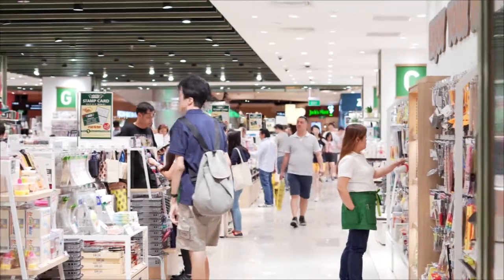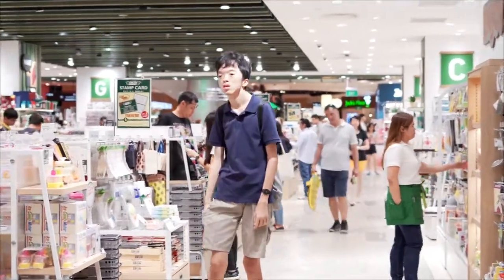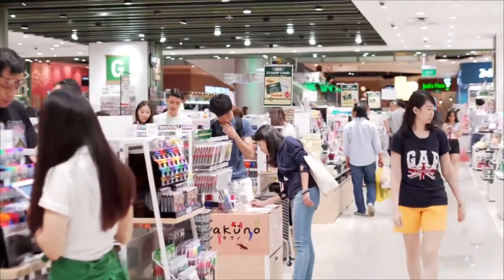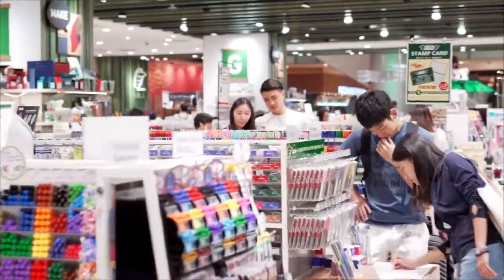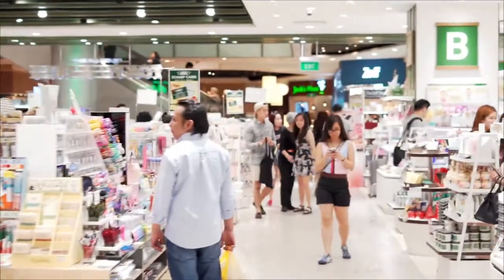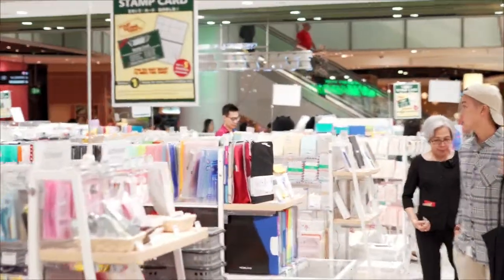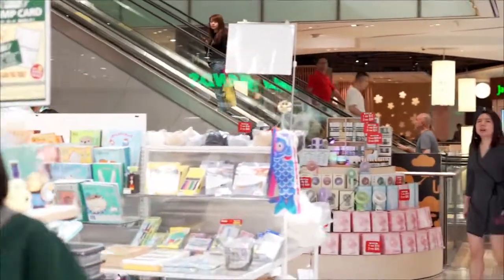We are now indoors in Orchard Central at Tokyo Hands, doing some indoor recording. White balance is set to auto and ISO at 200. Once again using the 50mm f1.8 with continuous autofocus. I'm using Peter Bach's color profile at this moment.